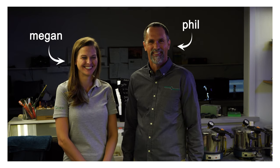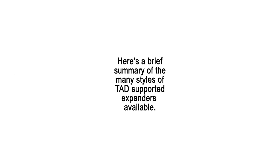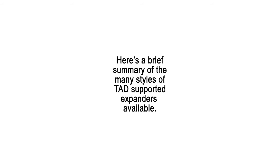This is Megan and Phil from Perfect Finish Ortholab, part of the Orthodontic Resource Group. Here's a brief summary of the many styles of TAD-supported expanders available.